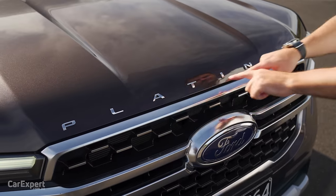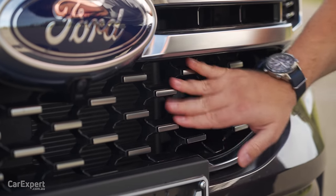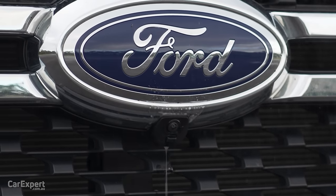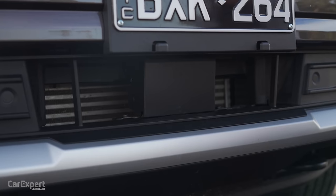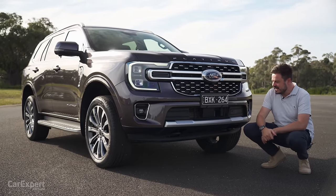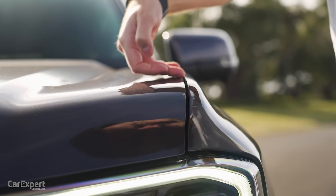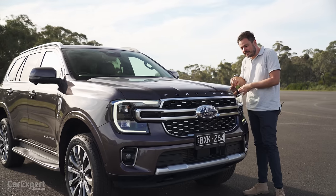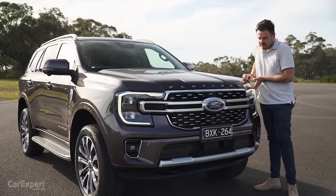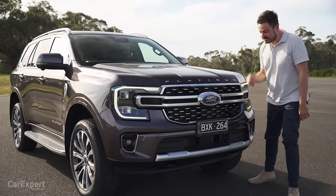I love the treatment here with the Platinum. I could take or leave the lettering on the bonnet, but I do love the brushed aluminium look and the 3D elements on that grille. Big Ford logo there as well, with a camera up the front and a little washer built into that. Down the bottom, you've got radar cruise control, parking sensors, and cooling for the V6 diesel. I did notice the fit and finish on this bonnet — it doesn't sit flush — hopefully not a sign of things to come in terms of reliability.